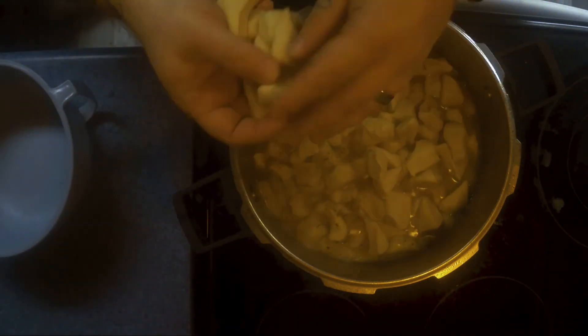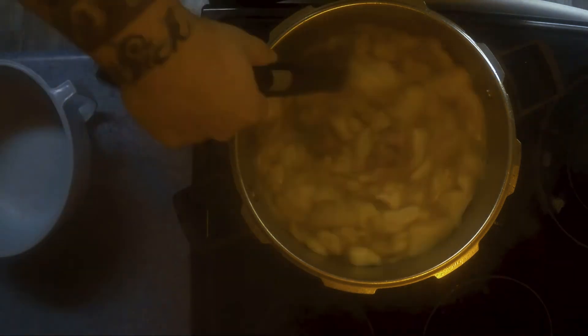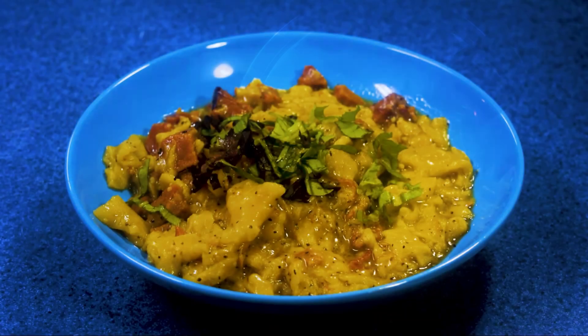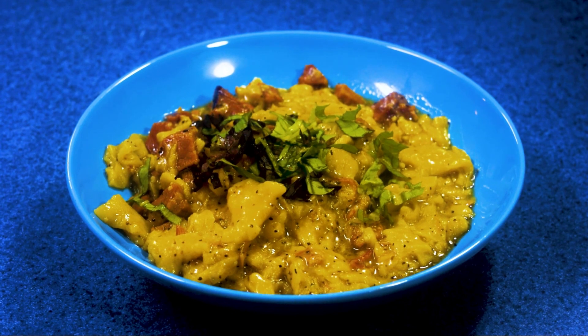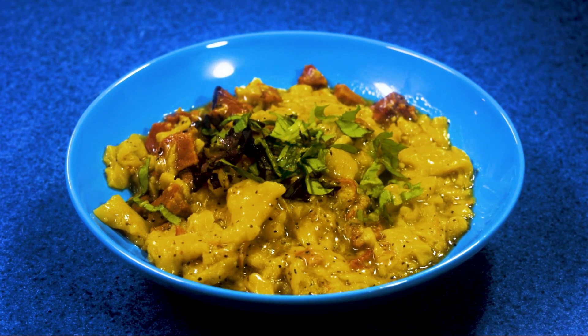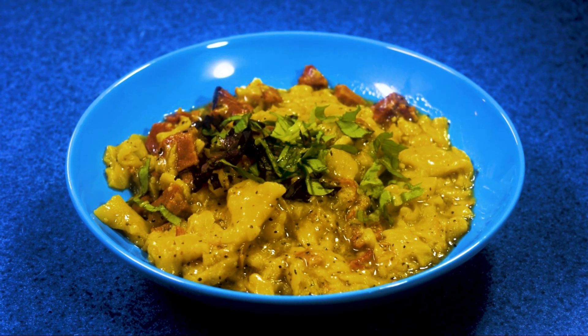Then we're going to add our dumplings. As you can see, they almost double in size and it's going to seem like you've got way too many — you don't. Stir it up, cover it, cook it for about 20 minutes on simmer, and this is what you end up with.